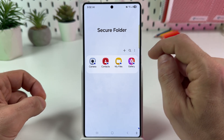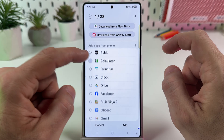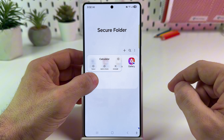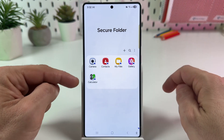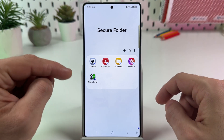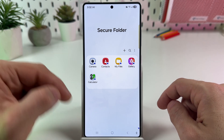To add an application to this folder, tap on the plus icon and select the application, then tap on Add. To remove an application, just uninstall it. It uninstalls only the copy of the application, and the main version remains on your phone. Keep in mind that adding an application to Secure Folder doesn't remove it from the home screen.